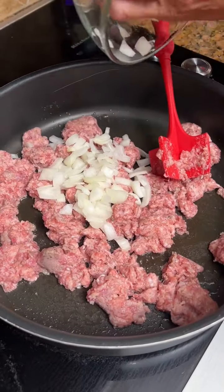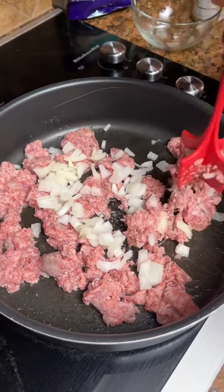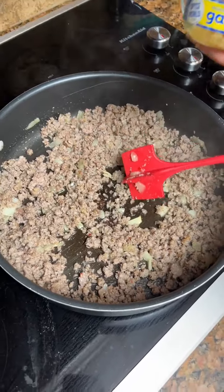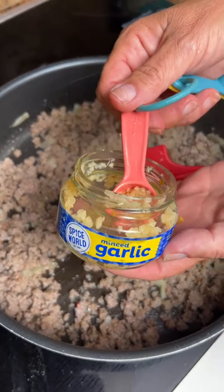A teaspoon of olive oil — we're gonna fry it up. I took about half an onion, chopped it up, and we're gonna add it to our sausage and let it cook.